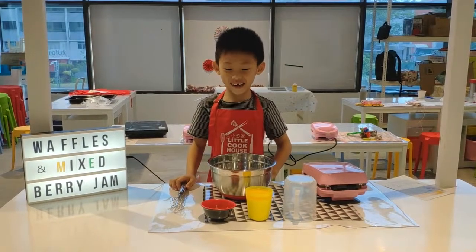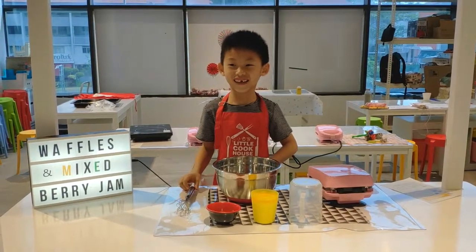Hello, I am Jayeon and today we are going to make buckwheat waffles.